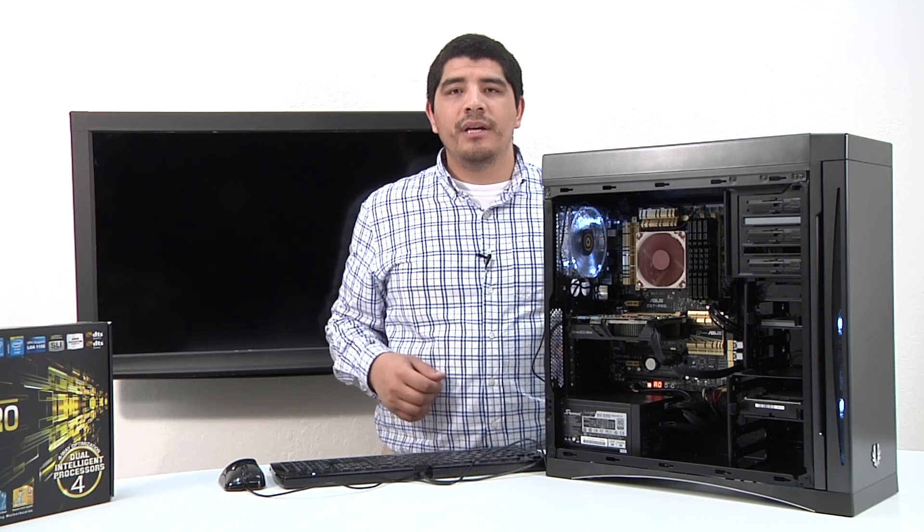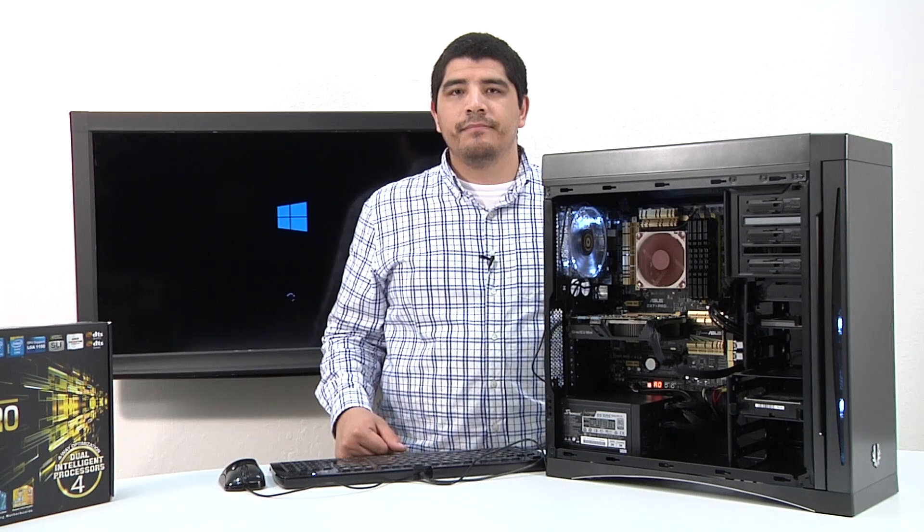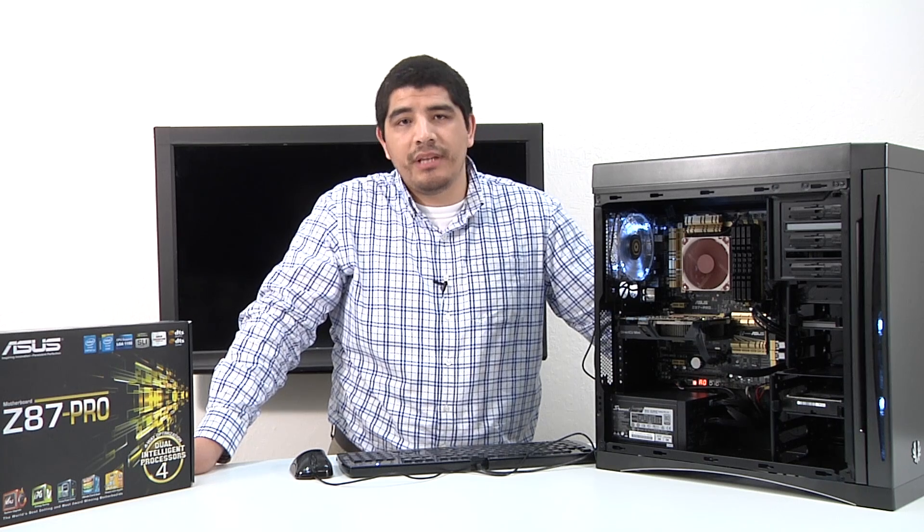So with that, let's go ahead and wrap things up. We've pretty much gone through an entire PC build configuration, covering everything from what components to consider, how to actually work with them, how to install them, and some tips and tricks to bring it all together — showing how you actually build a Z87-based system.